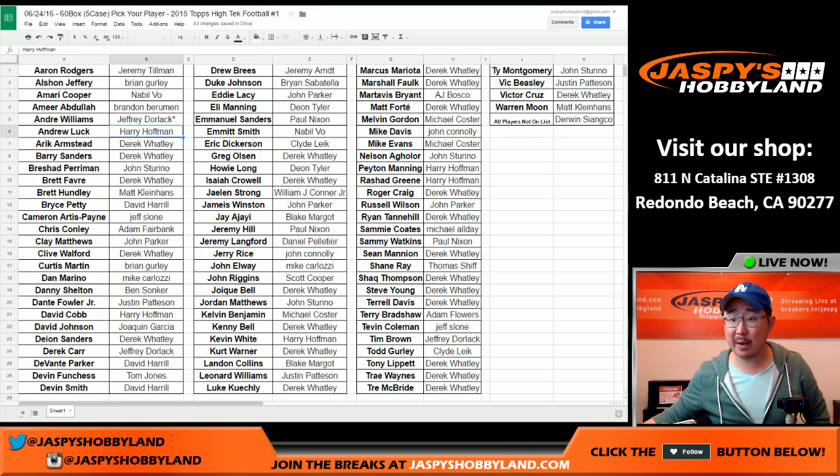Hi everyone, Joe for Jaspi's Hobbyland here doing our epic 5-case 2015 Topps High Tech Football Pick Your Player break from JaspisHobbyland.com. You can see all of the players that were picked on the screen. Big thanks to everybody — Jeff Dorlak with the Andre Williams, that's last spot mojo. Thanks to Jeff and thanks to everybody else for getting in on the action.